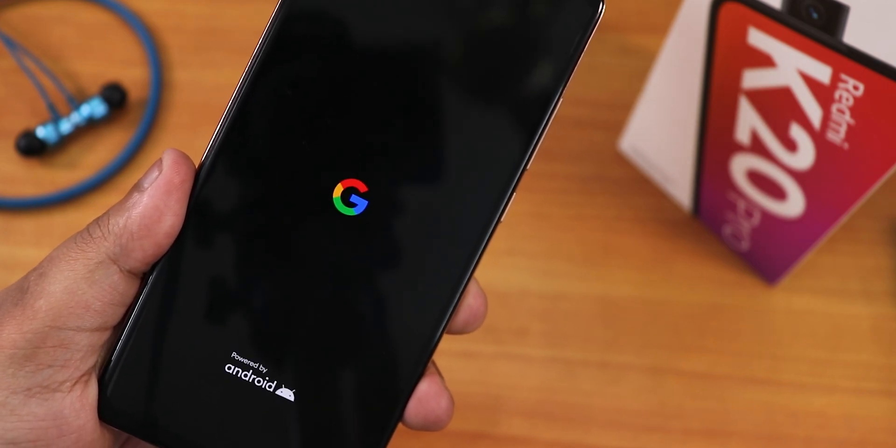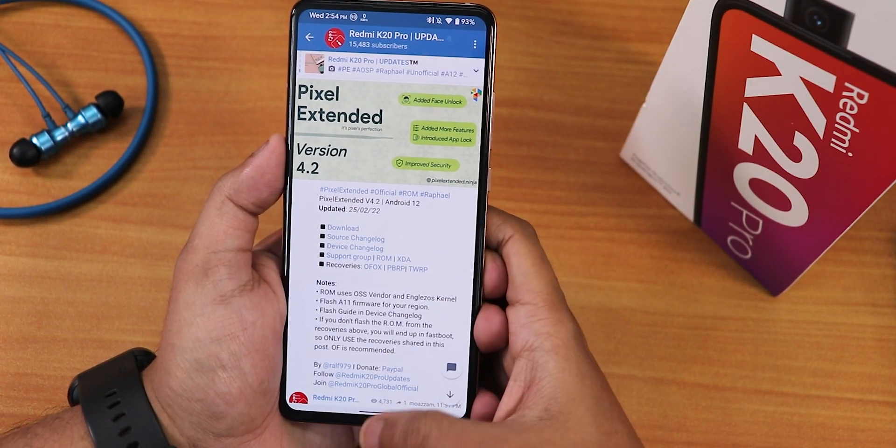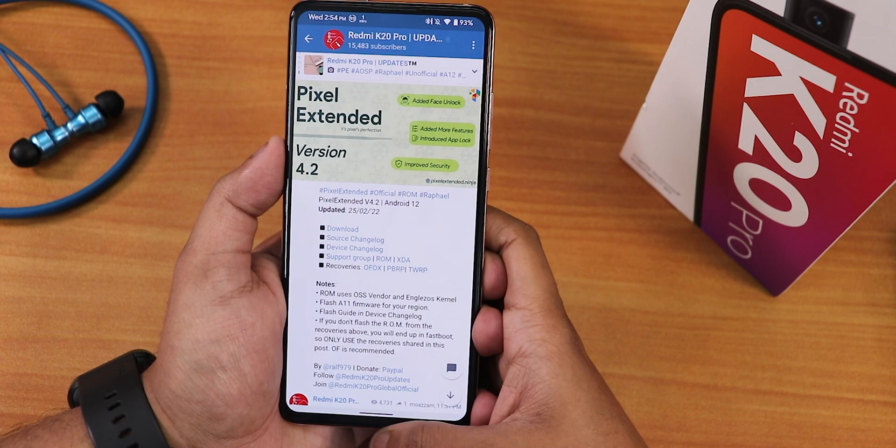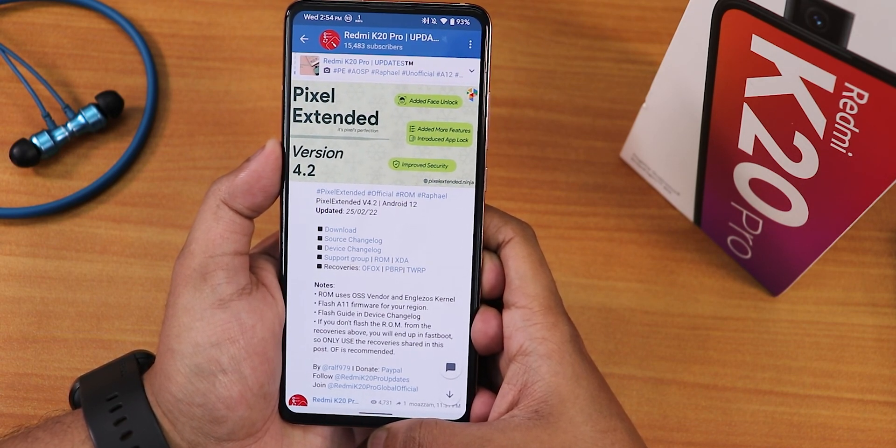What is up guys, this is studio back with another video on the Redmi K20 Pro. Today I'm going to be showing you the latest Pixel Extended version 4.2, the 25th February 2022 build. This is one of the best ROMs out there for the Redmi K20 Pro.